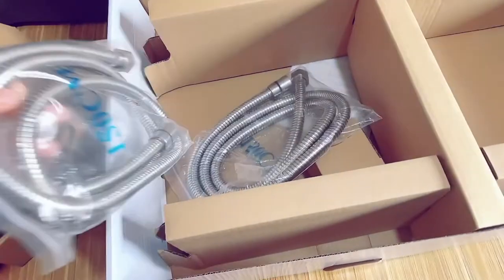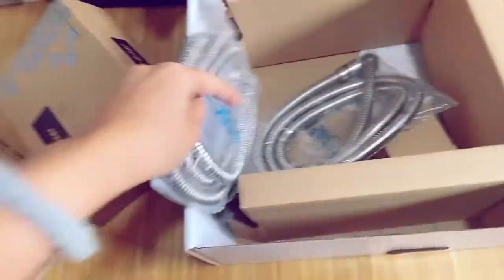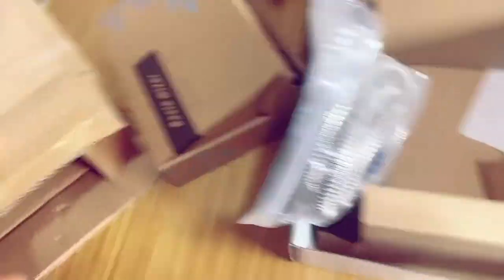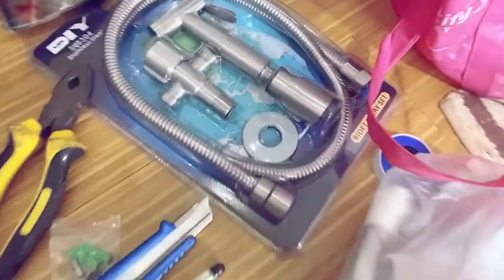Eto yung parang santukoy — eto yung cost ng hand shower tsaka nung rain. Ay, ng bidet. Galing sa faucet. Eto ang galing sa faucet. Eto yung heater natin. Eto yung in-avail natin na bidet.